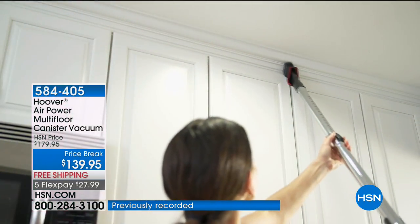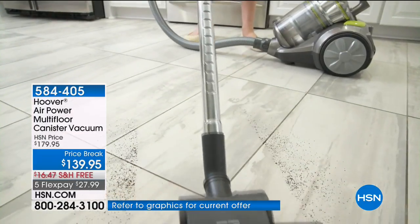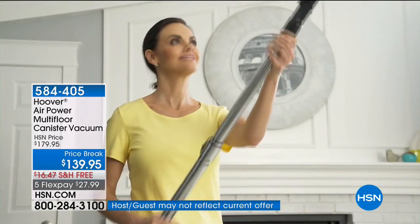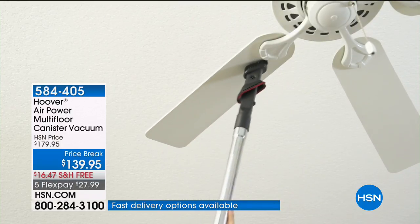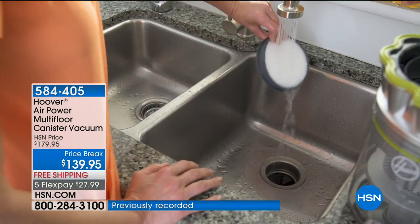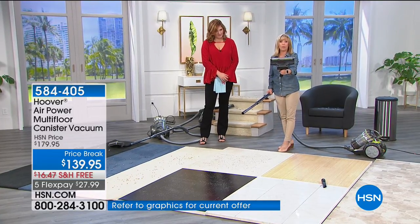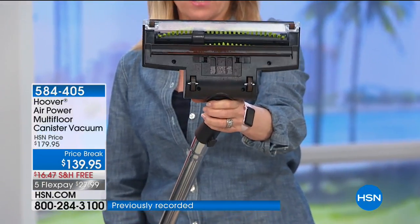It comes with the tools for your carpets, hard floors, and all above-floor cleaning. It has a dusting brush, and people love this because there's no weight in your hand — it weighs just about a pound. When you want to lift it up and dust your ceiling fans or chandeliers, it's so easy. Extra large dirt bin, and you never have to buy a bag or a filter.